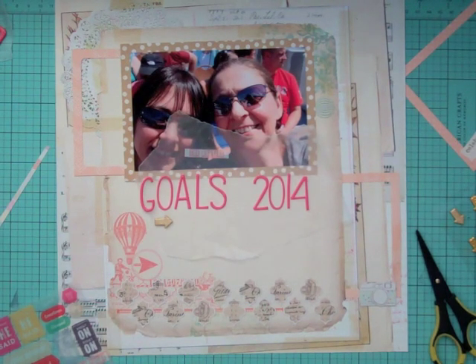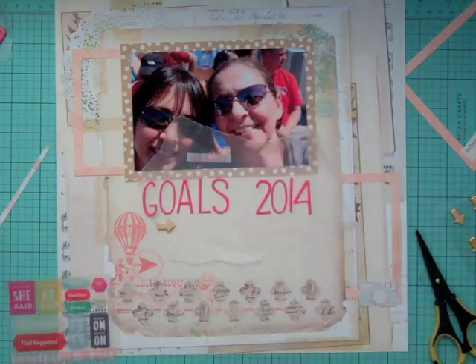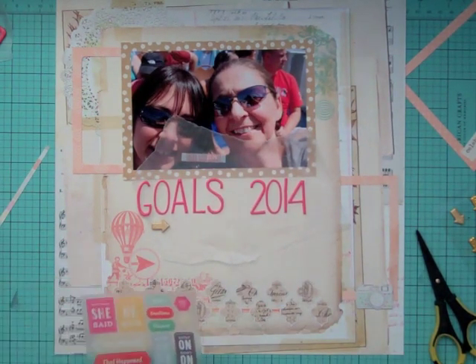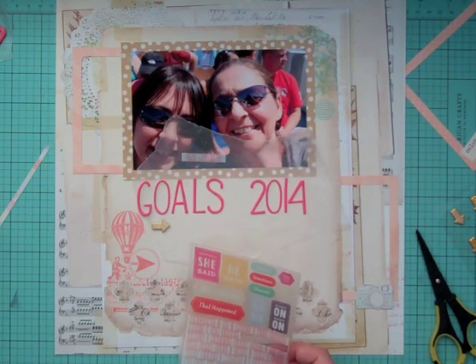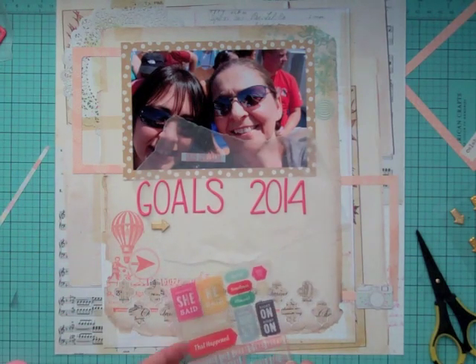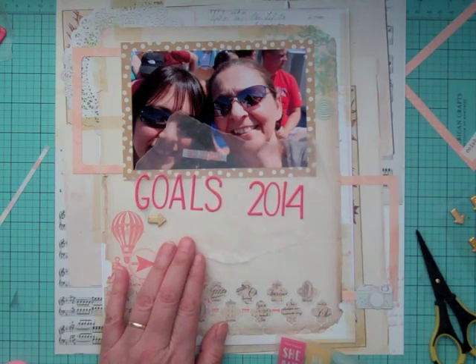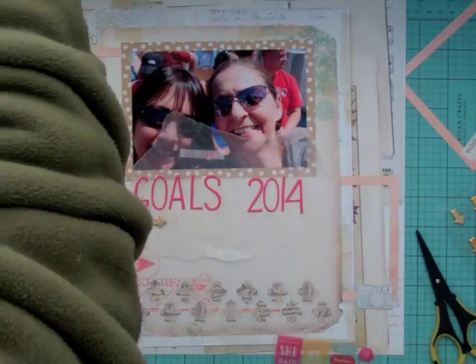I just thought I'd share that with you, as this is talking about my goals. One of my biggest goals — I kept it for last — is to get healthy. I'm going to start going on the treadmill and just get healthy. I don't care if it's just 15 minutes a day. I just want to get healthy.